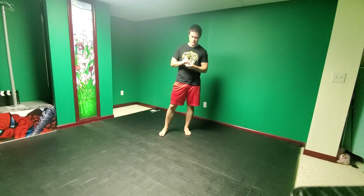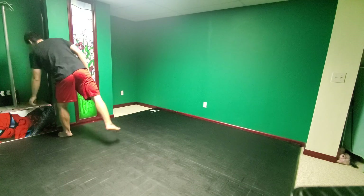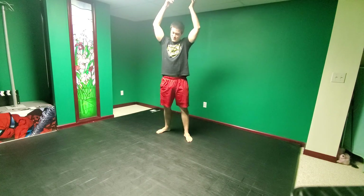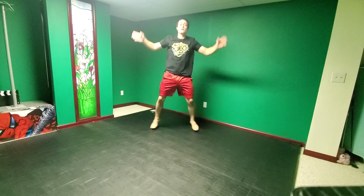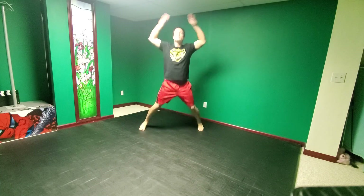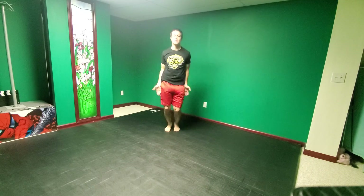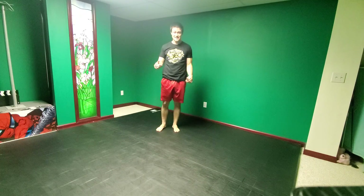Jumping right into it. First up we have jumping jacks — if you have a low ceiling like I do, be careful. 1, 2, 3, 4, 5, 6, 7, 8, 9, 10, 11, 12, 13, 14, 15, 16, 17, 18, 19, 20. All right, next is high knees.